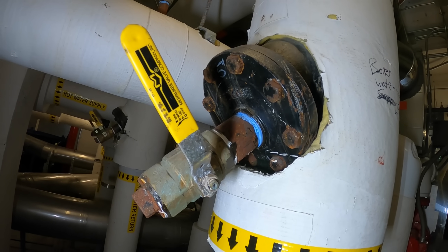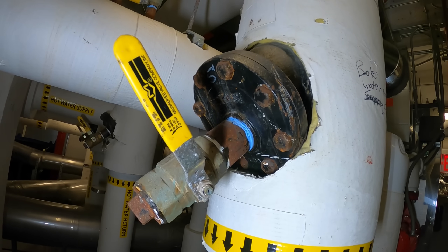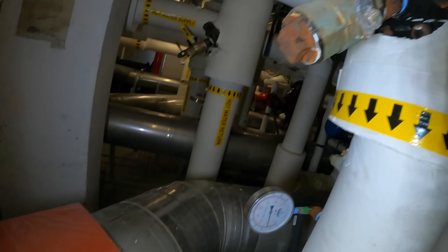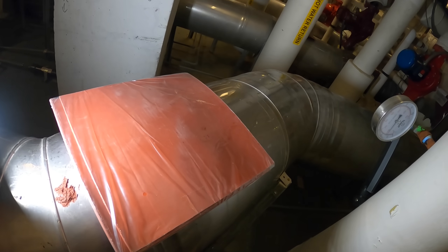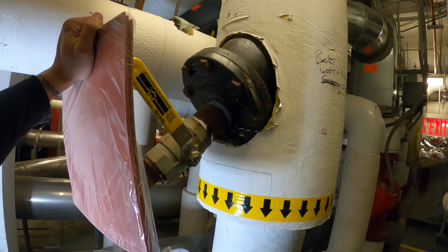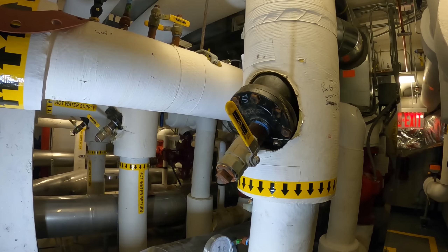One thing that I do every time I'm pulling strainers — because I've encountered this issue where you pull the strainers and then the gasket just becomes worn, so when you put it back with the original strainer it all leaks — I bought a four-pack of some gasket material. If needed, I can build a new one. There's enough space, so if anything I can build a new one.